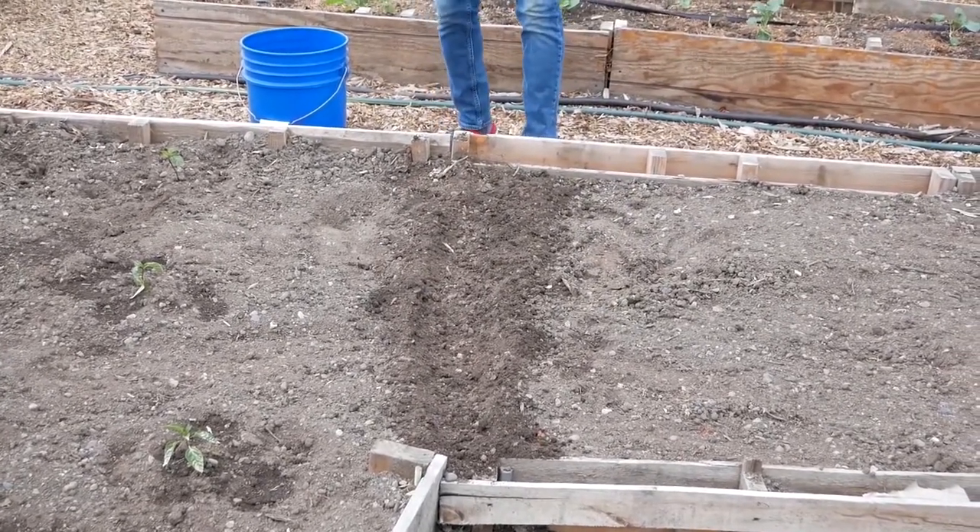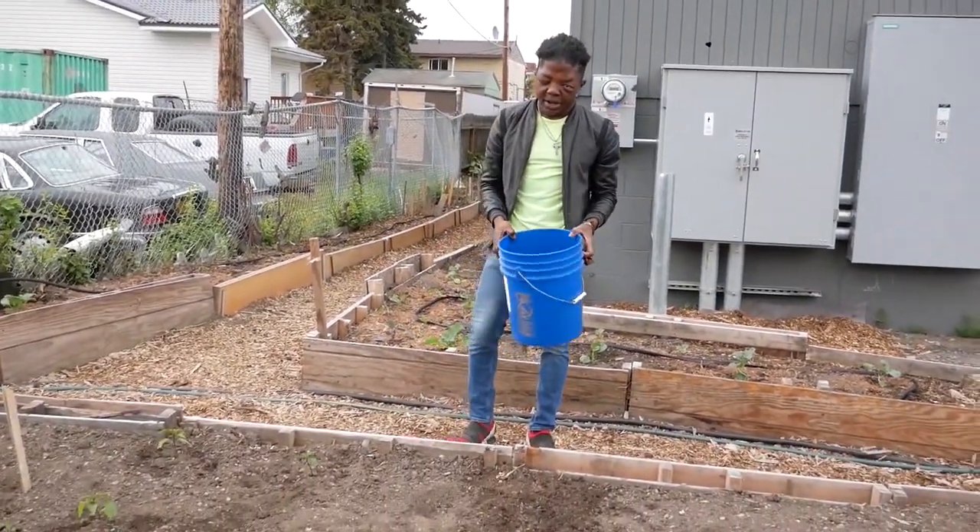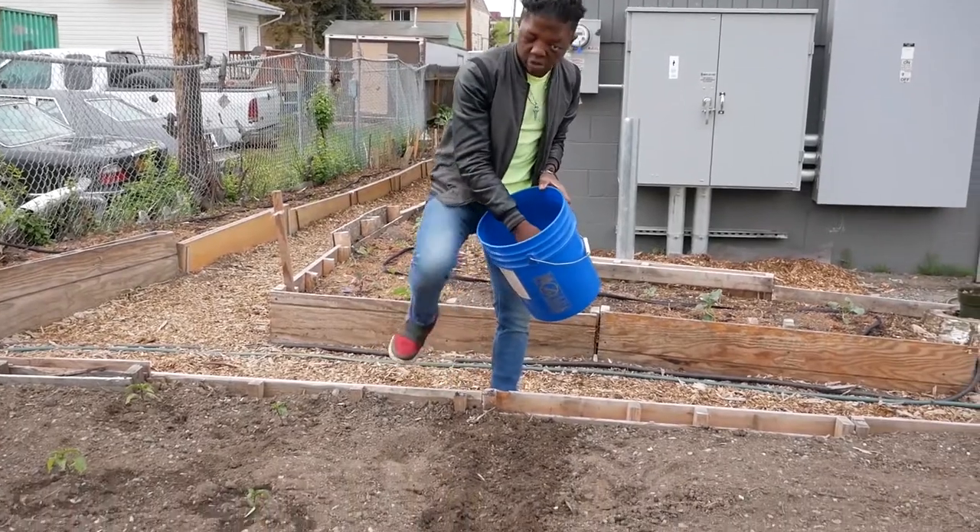So after you're finished seeding, you need to take your bucket of water again and sprinkle a little bit of water on top of it.